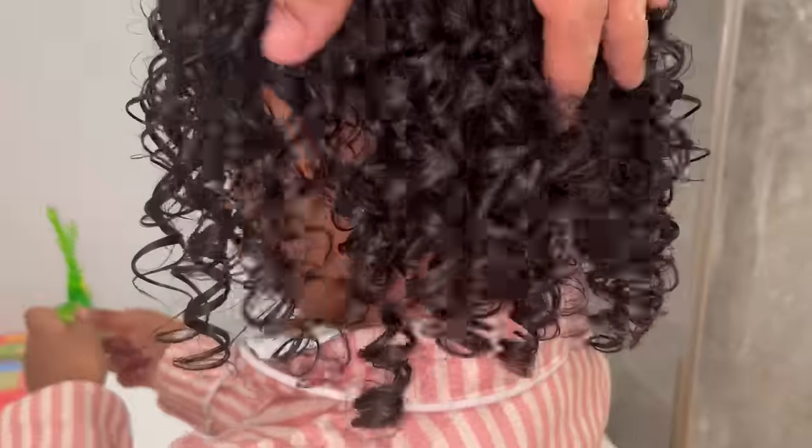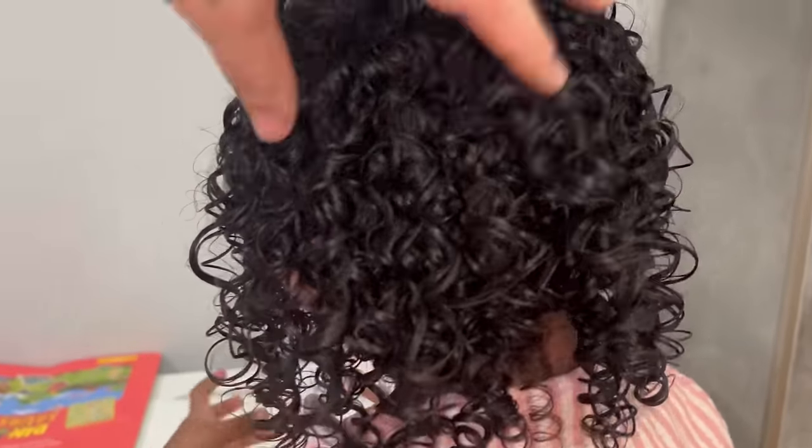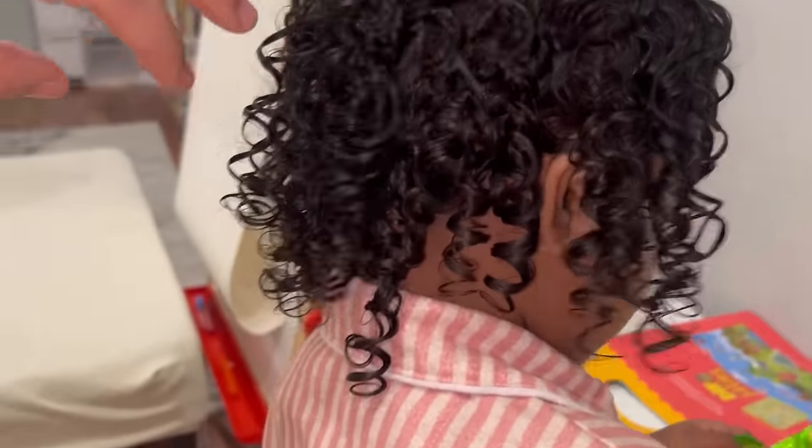It just came out so nice. It's pretty much dry here and this is the final look — and that's how I styled Ava's 3a/3b curls.